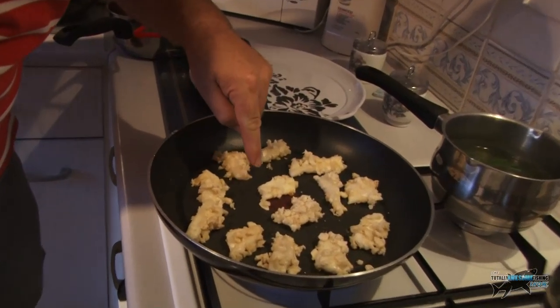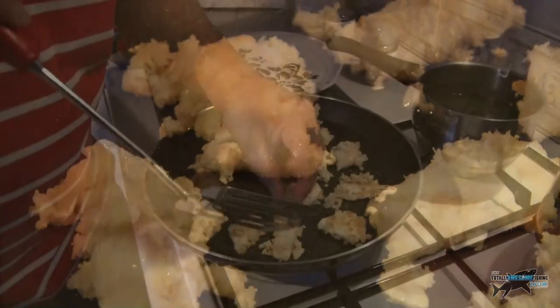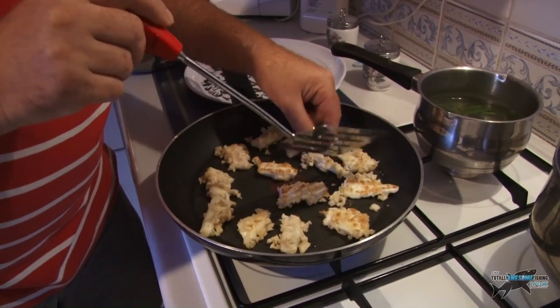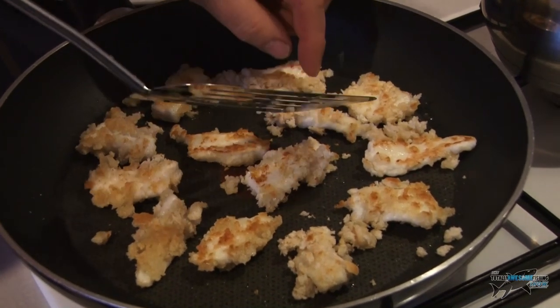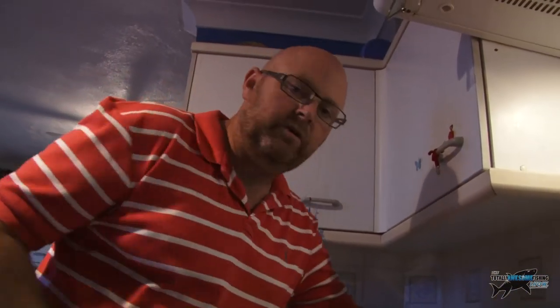These are only very thin fillets, so they take no time at all to cook. If you're wondering when to turn them without moving them around — because they do break up — have a look at the fillet very closely and you'll see the edges are starting to turn opaque, just starting to get whiter. That tells you these are virtually ready to turn over. There's the last one turned over — you can see they've got a very nice golden colour to them and the fish is just starting to cook through.